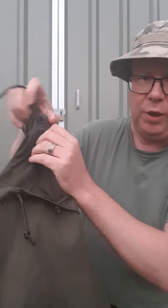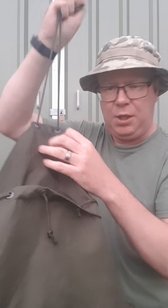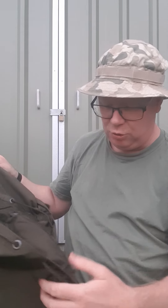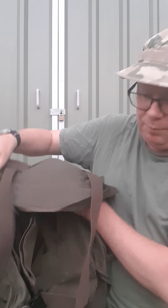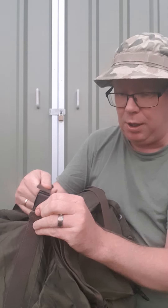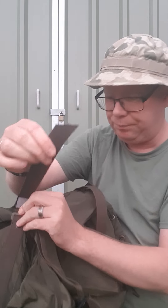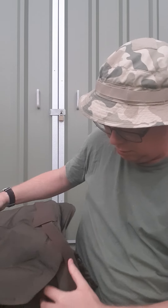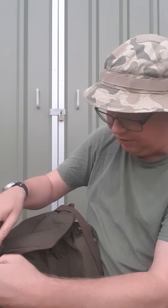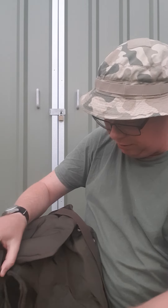You've got two drawstrings — one to actually seal up the bag and a second drawstring as well. And again this flap goes over and it's secured by these spring buckles here.